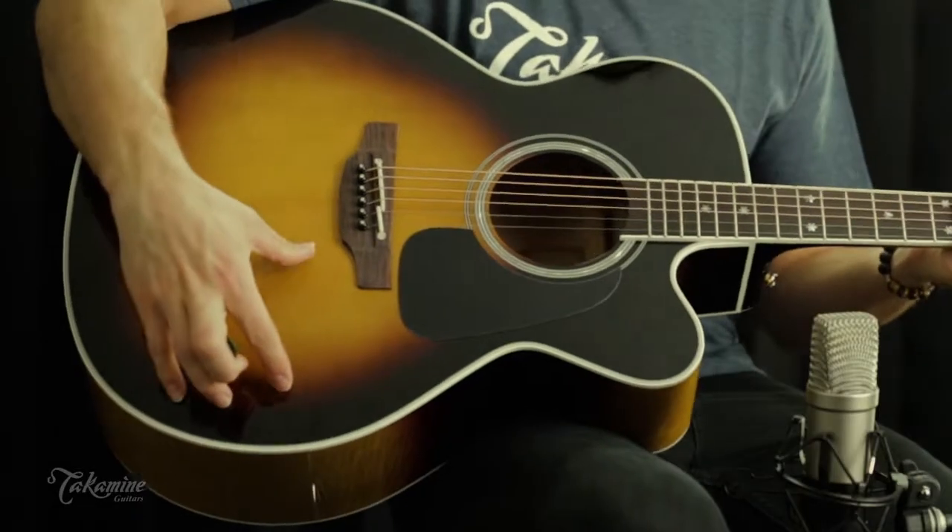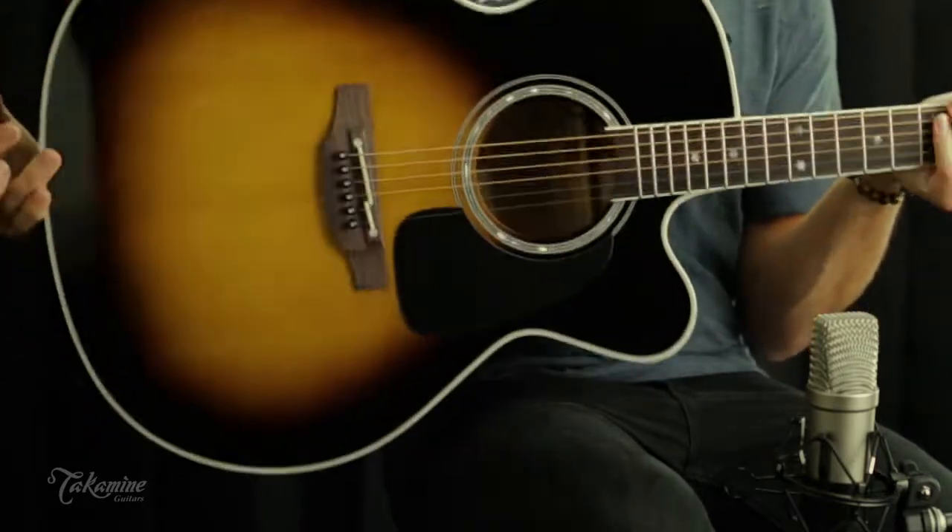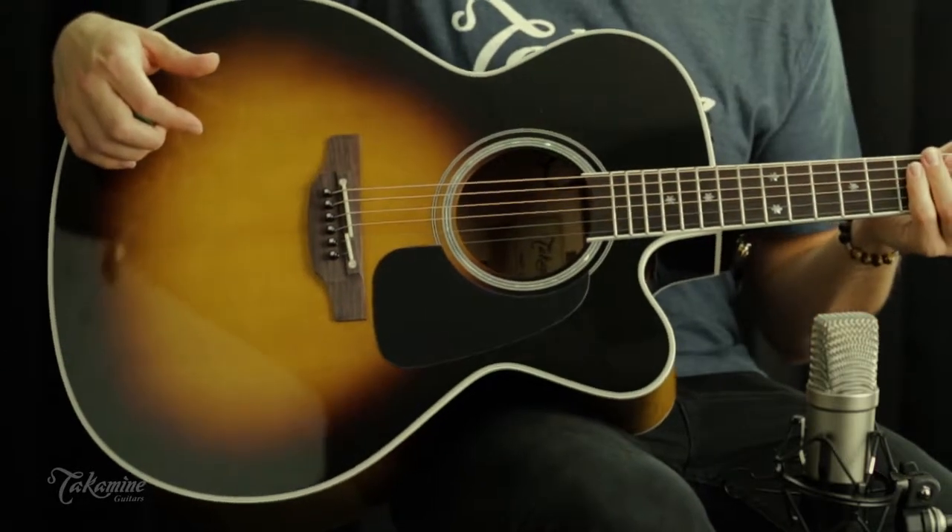This guitar comes equipped with a beautiful spruce top, along with maple back, sides, and neck, as well as an Indian rosewood fingerboard.